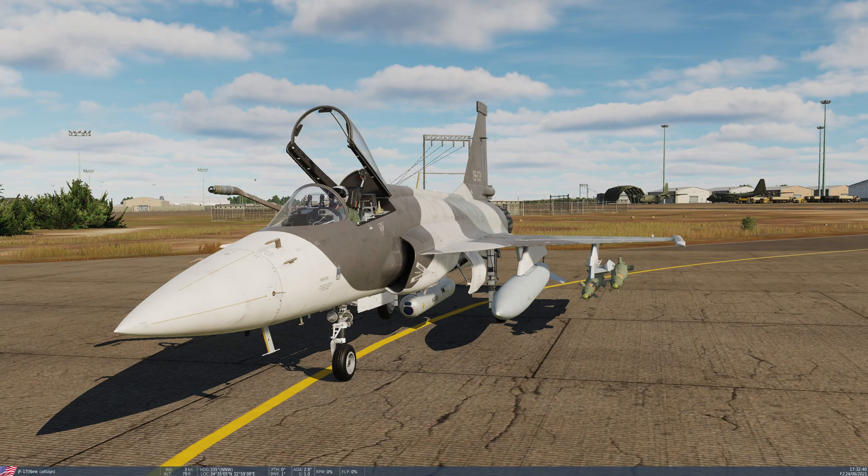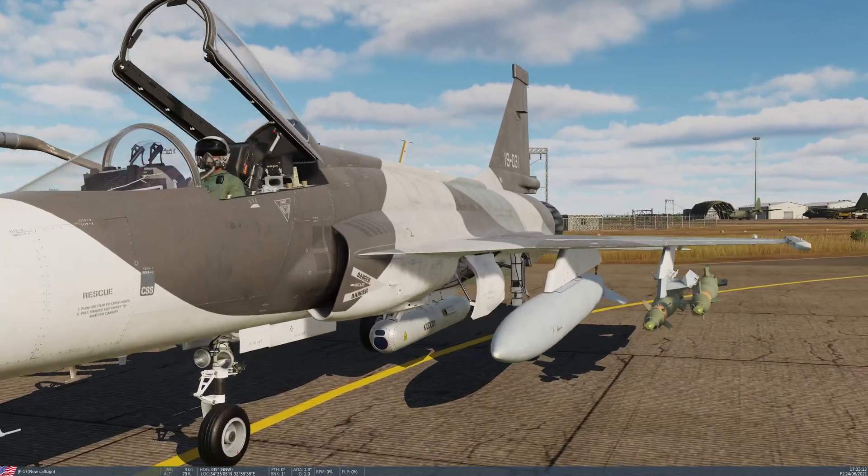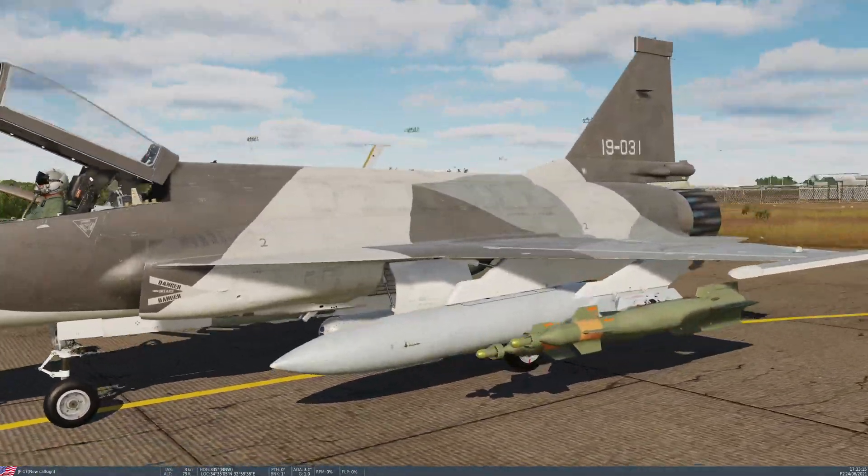Today we're going to go over the basics of operating the WMD-7 targeting pod on the JF-17. This is a very similar pod to the Lightning AT. It has a CCD sensor, a forward-looking infrared sensor and a laser ranger/designator in much the same way as the Western pods do. Something missing from this pod that the Western pods have is the infrared marker — the infrared laser beam visible in night vision goggles — but apart from that, very similar.